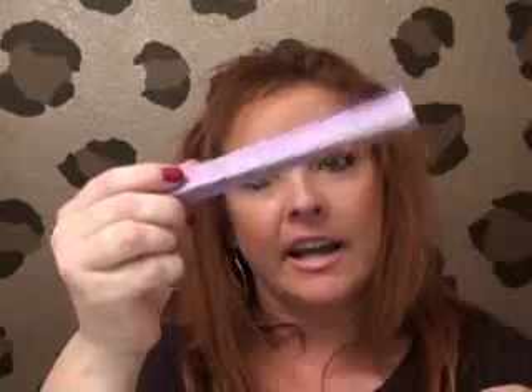And then I got Urban Decay's liner in Zero. I love this eyeliner. I use it underneath my eye — I use a liquid liner on top, and then I use this underneath and cover it with powder.